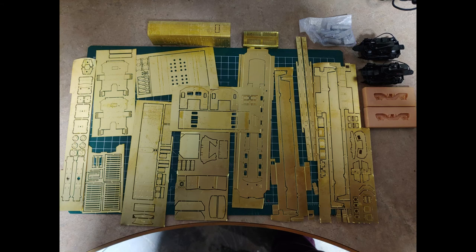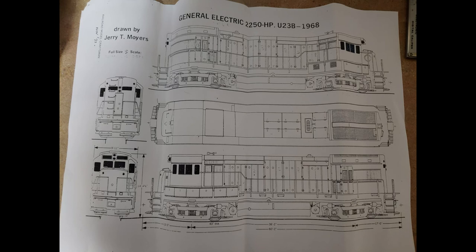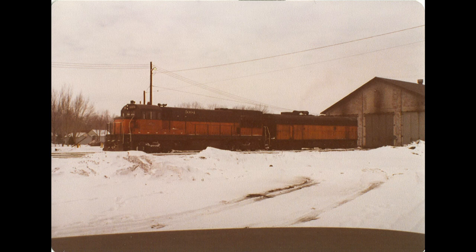The build of the Milwaukee Road 5004 will be made using a Gilmar U23B flat brass kit, as seen here in this photo. In upcoming Motive Power Mondays, we will learn more about what is going to be used for powering the unit, the type of trucks, the side frames, the overall build of the car body, as well as the DCC system, and how the protothrottle will be instituted in order to make the unit as prototypical as possible.